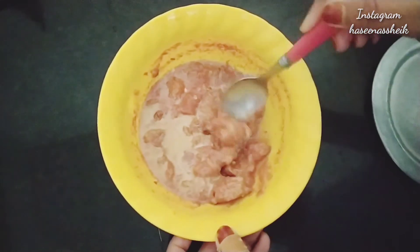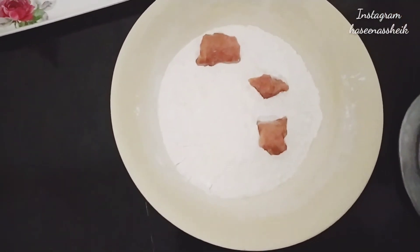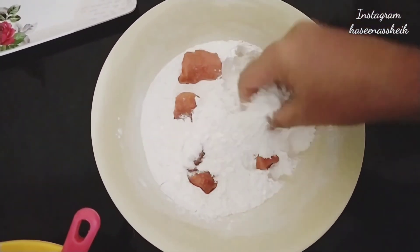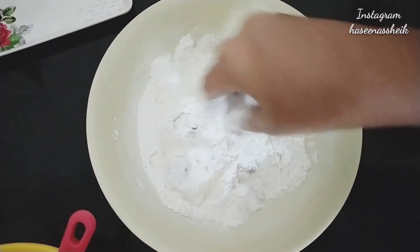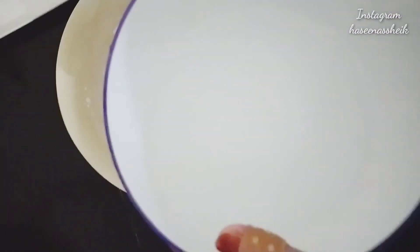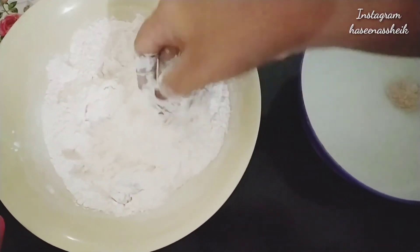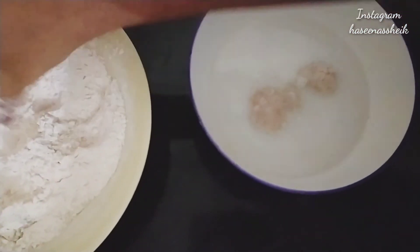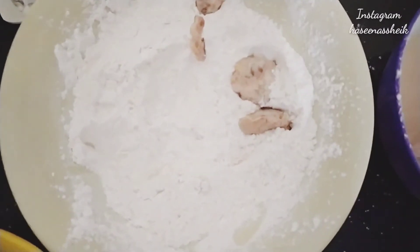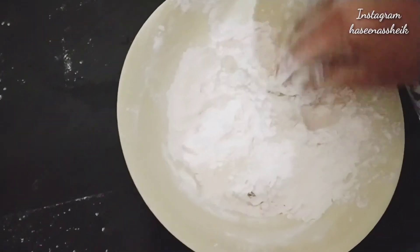Now I am going to make chicken popcorn. I am adding chicken pieces and coating the chicken — I will coat the chicken two times. I will coat the chicken well. I have cold water here — I dip the coated chicken pieces into cold water, then remove them and put them into the second coating. Now the process is complete.